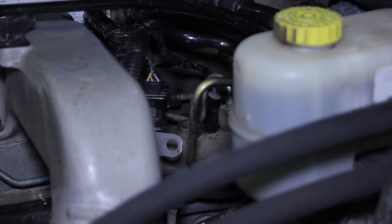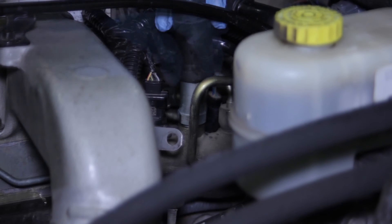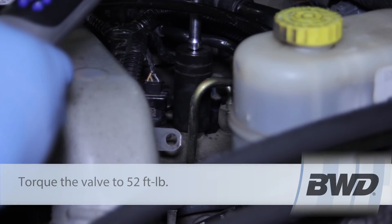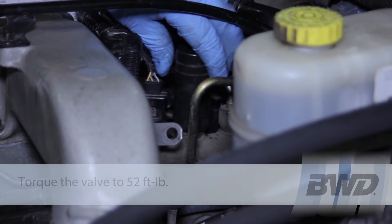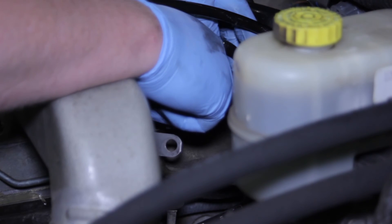Now we can remove the plugs from our new valve to keep it clean. Thread it in by hand. Once tightened down by hand, I'm going to take my socket extension and torque wrench, set to 52 foot-pounds, and tighten it down. I'll give it a little more than 52 since the extension might skew accuracy slightly, and once that's torqued into place we bring our line back over.